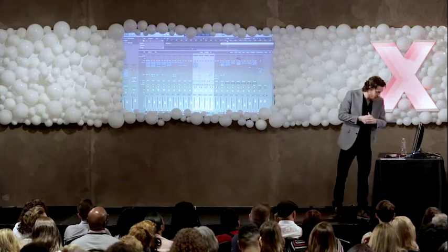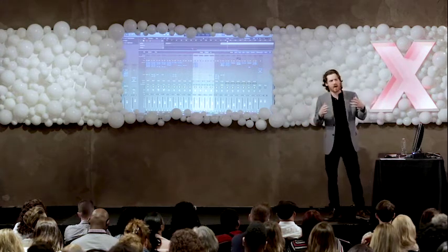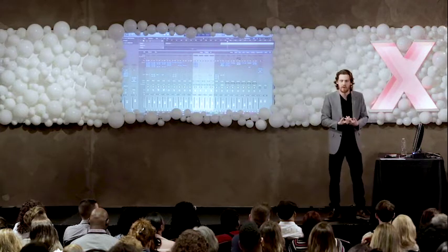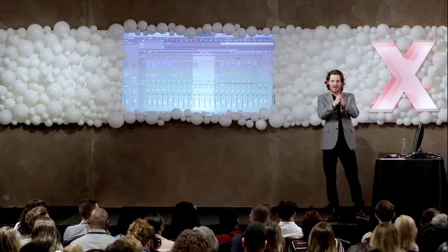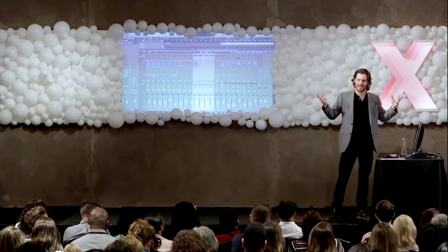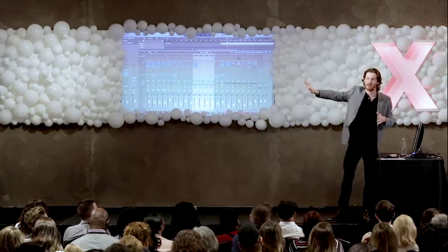Our next element was panning. Panning has to do with compartmentalization — in a way, compartmentalization of relationships. We all have an inner circle in our lives, the people that we hold close to us, and we tend to keep them center panned. But individuals like our crazy uncle that we have to see on Thanksgiving, we keep him pretty hard panned the rest of the year.